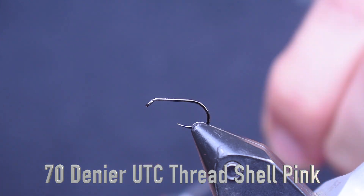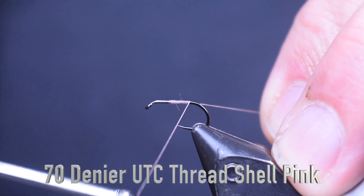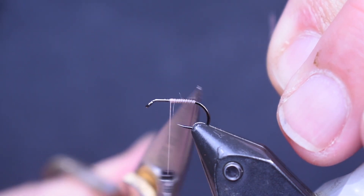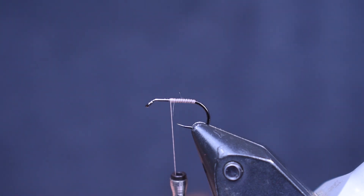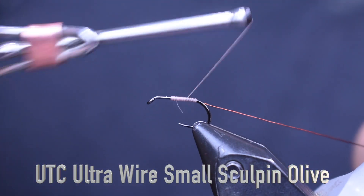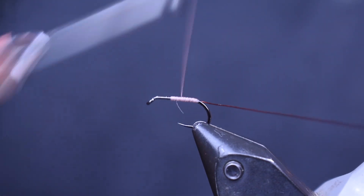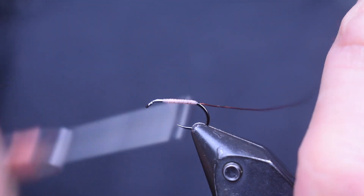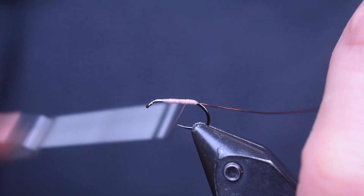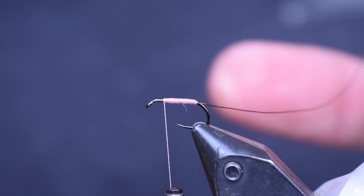For thread, the first thing we're going to put on it is some Shell Pink 70 denier. I'm just going to start it on there and wrap it back to the bend of the hook. Next thing I'm going to add is some Sculpin Olive or Brown ultra wire, small size. I'm going to wrap it on, then cover the hook shank with that shell pink color showing through.